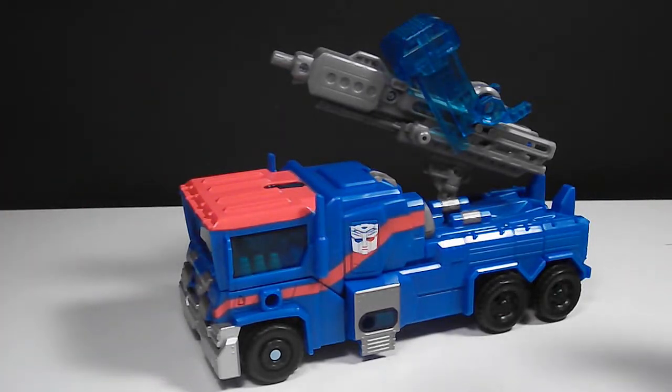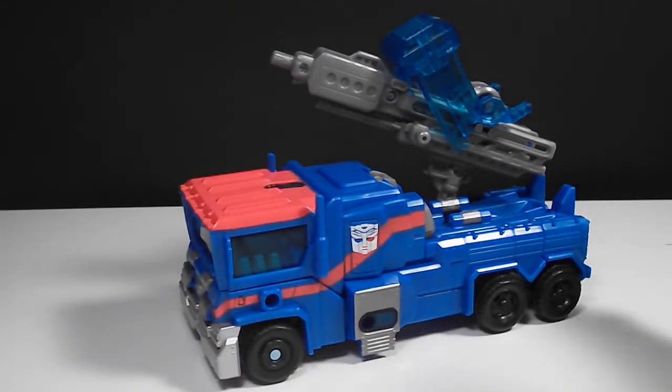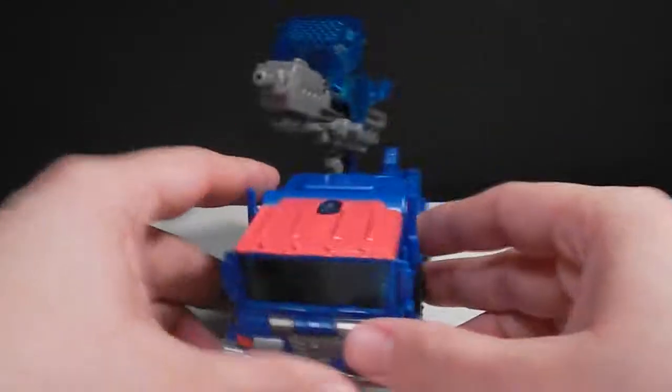I just recently found out that the Toys R Us manager in my area is also a Transformers collector, so not only will I have to be on the hunt for new figures and get them before other collectors, but the actual manager who works there buys them for himself and for his friends. So yeah, it's gonna be really hard to find stuff for myself. But anyways, here's Ultra Magnus.